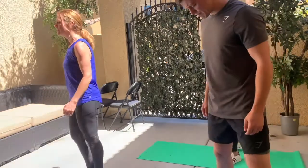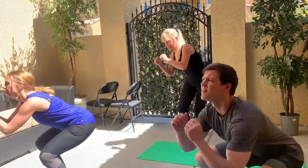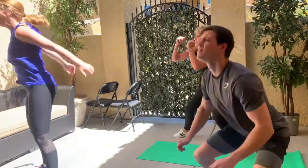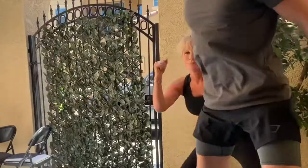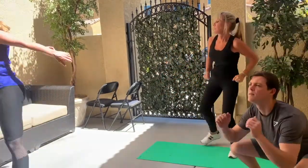Our last leg exercise — I've got jump squats. Jamie's keeping it low impact, just squatting side to side. Maybe we'll do double time — up to you. Start at your own pace. Go deep, land with nice squats, keep both knees back.